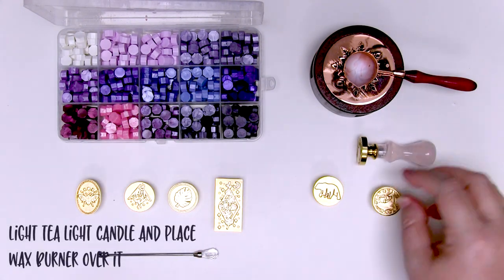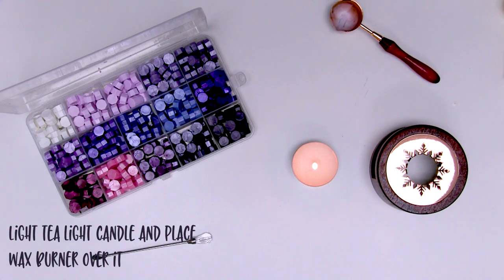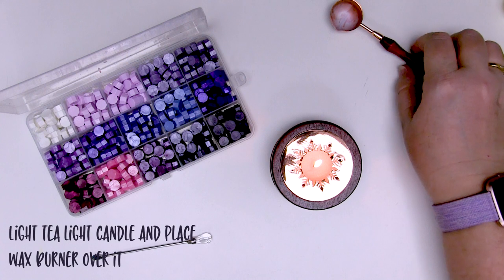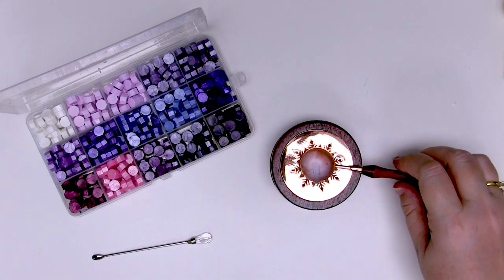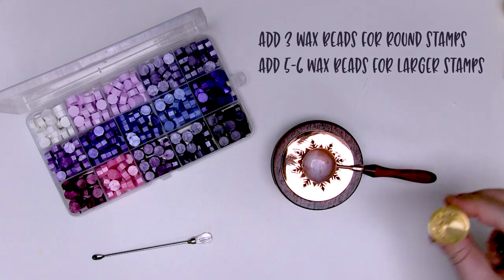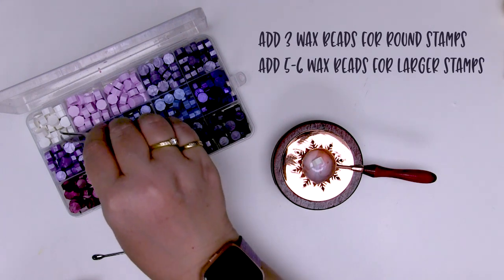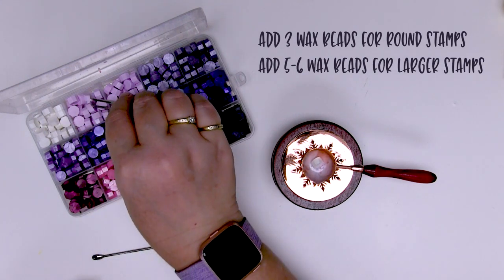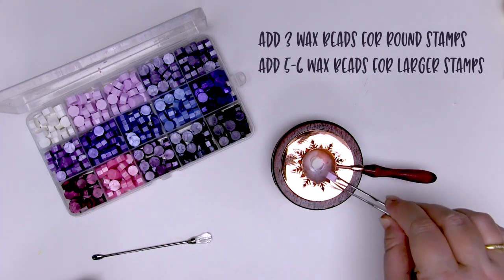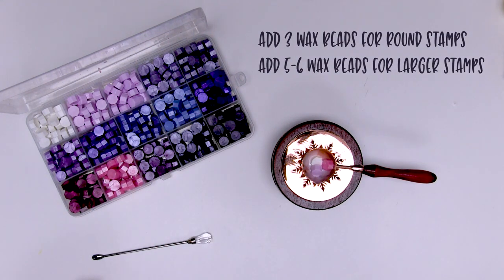Once you've got that ready to go, light your tea light candle, place the burner directly over the top, and put the wax spoon in the burner — they're made specially to fit right in here. For a single stamped image with a normal round stamp like this one, I find it's best to put three beads of wax into the little burner. Let's do a couple of pretty colours and then let them melt.